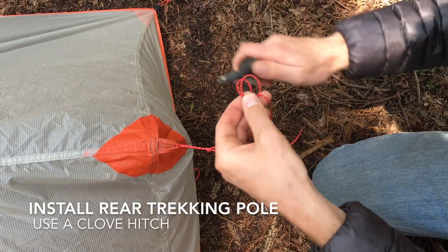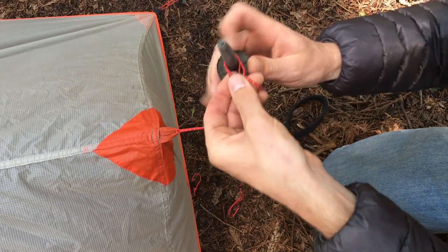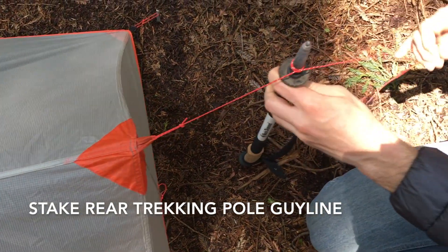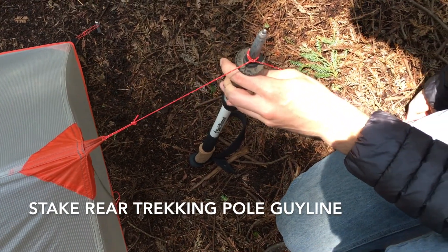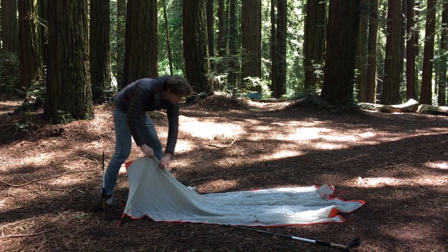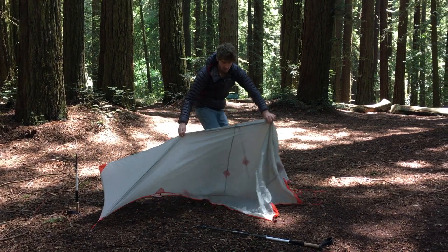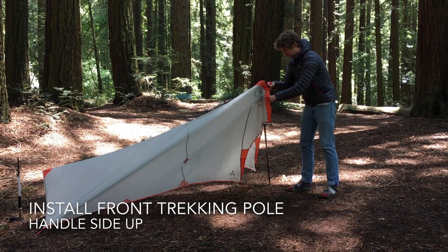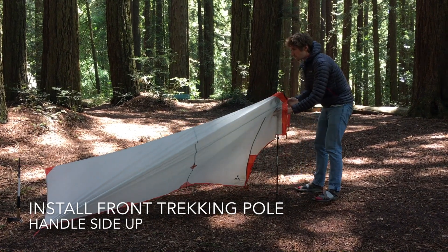Run the guy line from the apex of the tarp around the tip of the trekking pole. We recommend a clove hitch as a secure way to do this, but simply wrapping it a few times works as well if you're feeling lazy. Then maintain tension on the ridge line to keep the rear trekking pole up and insert the front trekking pole at the head of the tarp with the handle at the apex of the tarp and the tip in the ground.